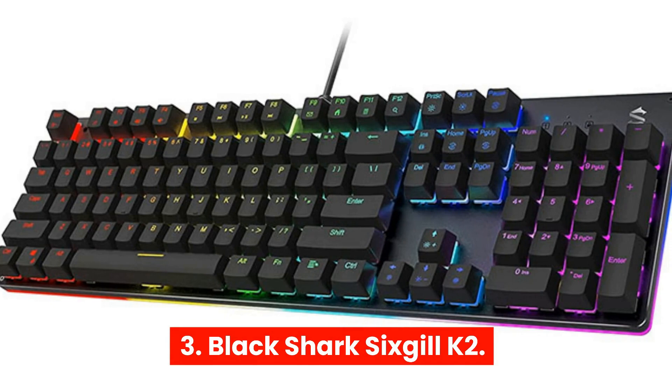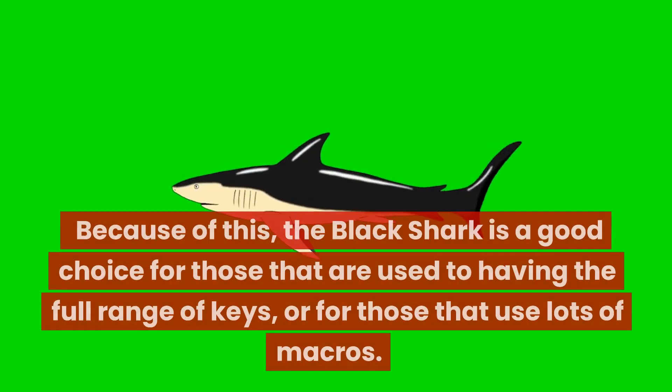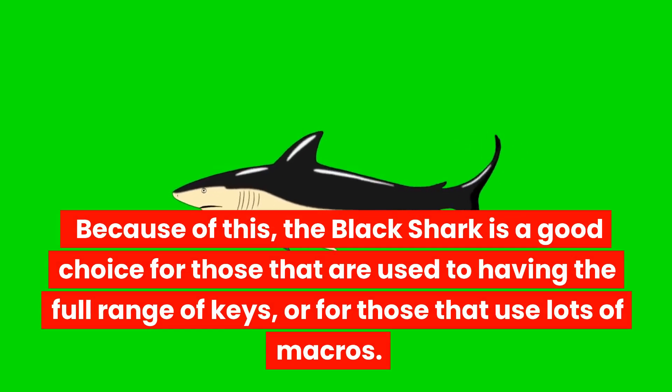3. Black Shark 6Gil K2 — As a full-size keyboard, the Black Shark 6Gil K2 has the advantage of having the traditional layout. With all the buttons on a traditional keyboard still intact, there is no need to worry about missing those all-important keys. Because of this, the Black Shark is a good choice for those that are used to having the full range of keys, or for those that use lots of macros.